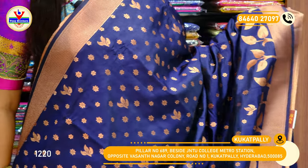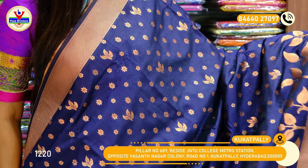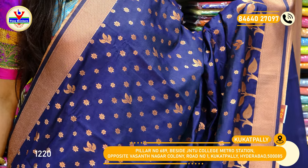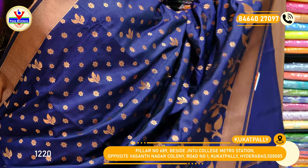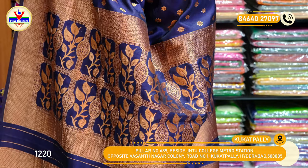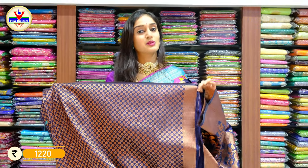You can see some leaf-shaped booties on the edge of the borders. On the borders we have zigzag lines and some checks boxes on the borders with pallu. Here we have the blouse — a beautiful blouse with fully printed work on it. The price for this saree is 1220 rupees only.